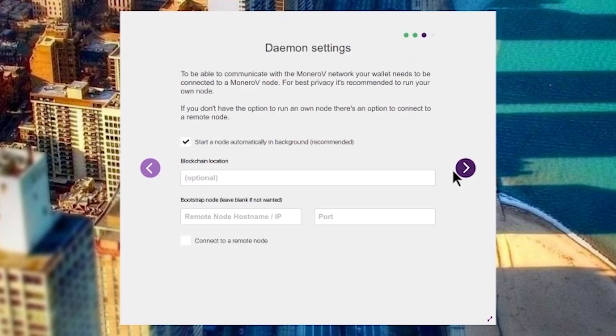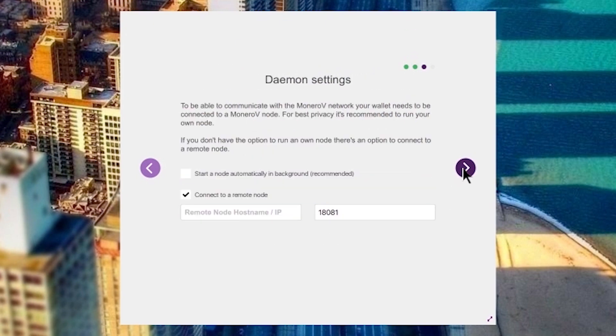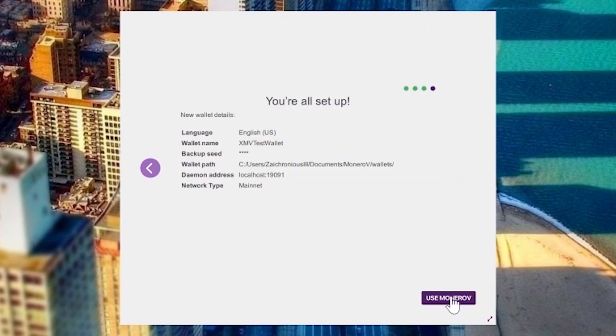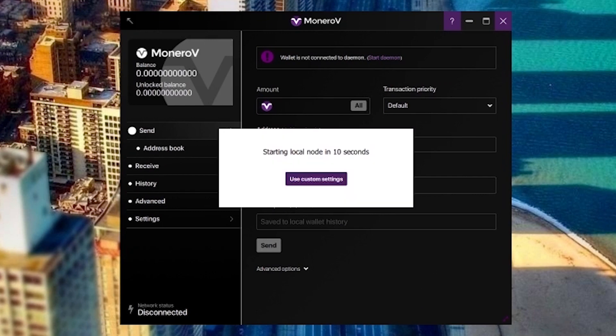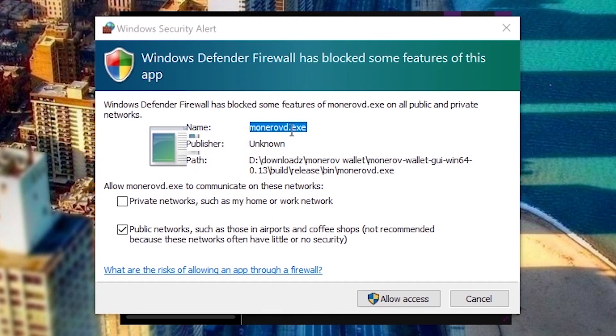Select the next arrow to communicate with the Monero V network. Your wallet needs to be connected to a Monero V node. For the best privacy it's recommended to run your own node — that's obviously what I'm doing. You can also connect to a remote node if you have a server. In this case we're just going to start a node automatically in the background as recommended, so we're going to click 'Use Monero V'.